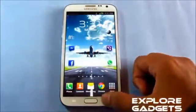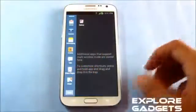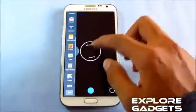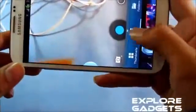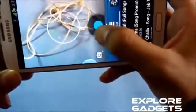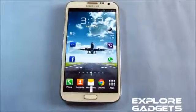Opening up the multi-window tray, go to edit and simply drag and drop the new app onto the tray. You can now simultaneously open the camera in one window and, say, the video player in another, so you can take shots and do another task at the same time. It works fine.